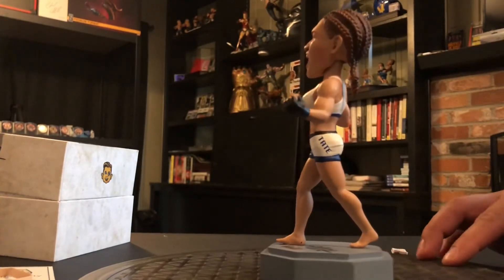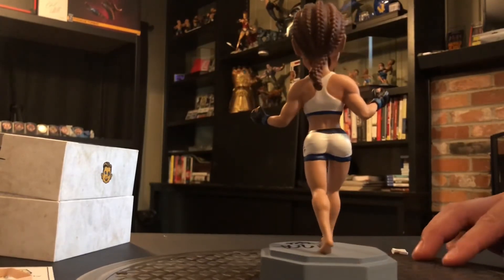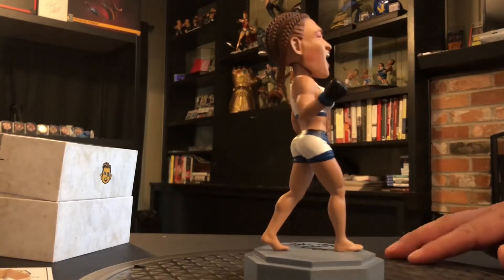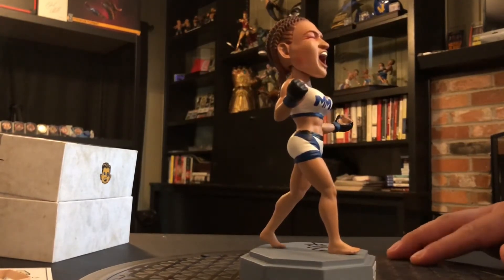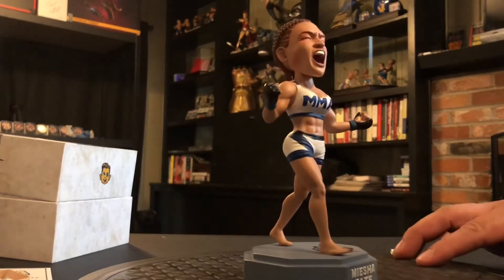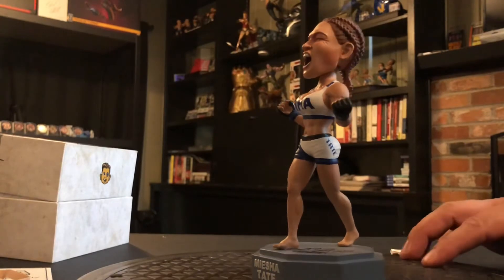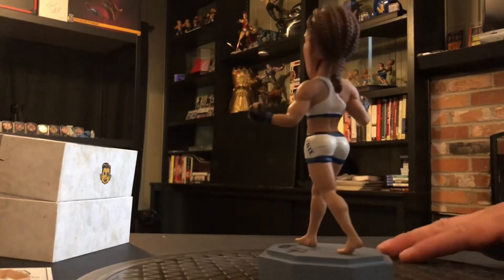Looking at the sculpt, I think they did a pretty good job. Most of these bobbleheads are very realistic but they are a little cartoony — I don't mean that as an insult, it's just the look they're going for. The paint is very good as well — I think they did a good job.